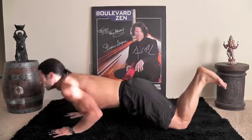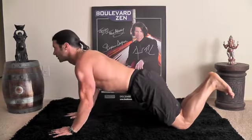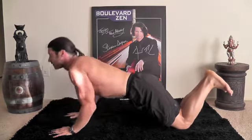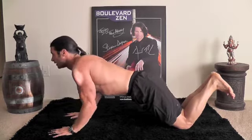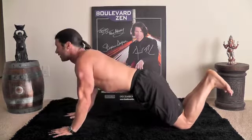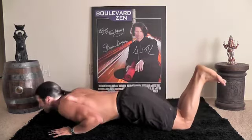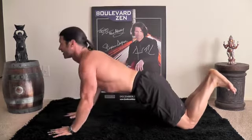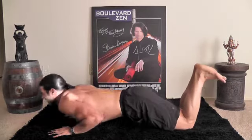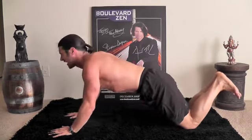Let's do ten of those. Ready? One, looking forward. Two, good. Three. If you have to widen your hands a little, that's fine. Four. Five, let's do it. Six, you got it. Seven — upper chest. Eight. Nine, let's do it, one more. Ten.